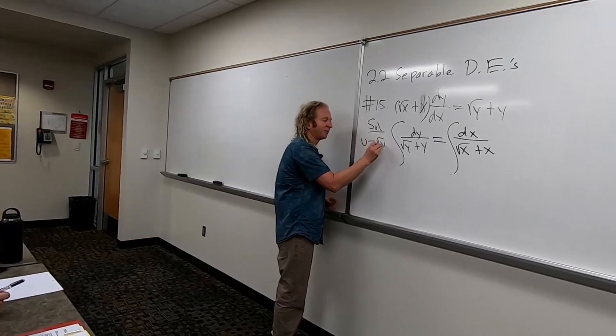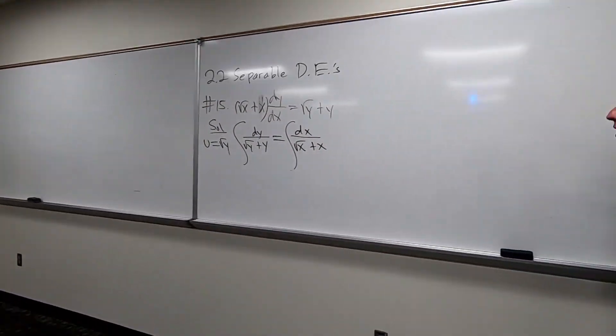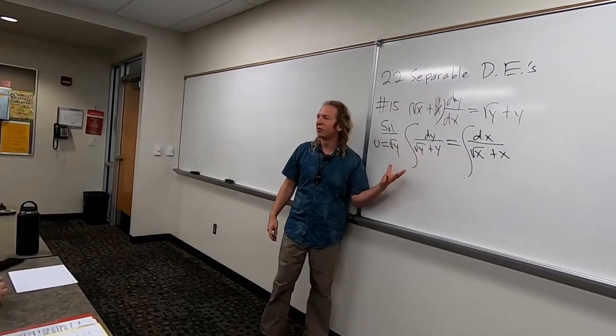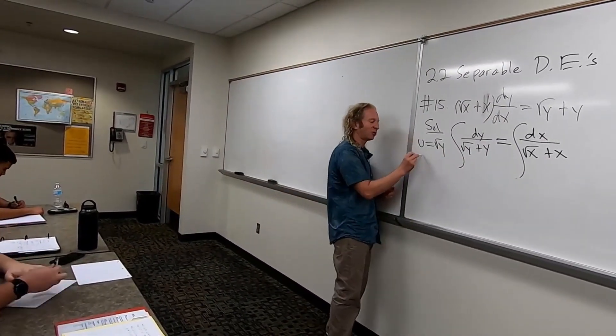You let u equal the square root of y. And then when you do this, you have to find du. But that's not fun, right? Because it's a square root. How do we get rid of a square root? What do we do to both sides? Square it. Yeah, absolutely. We square it. So square this — all squared here. So we get that. This is just a trick.